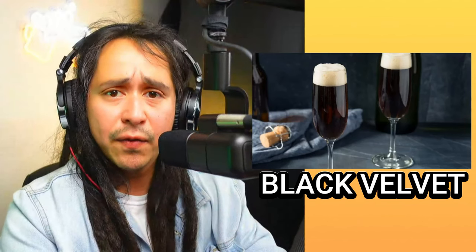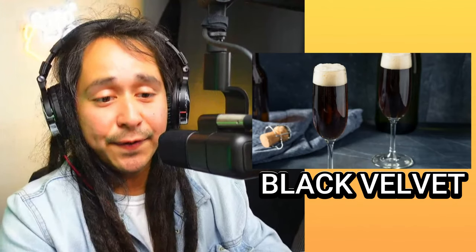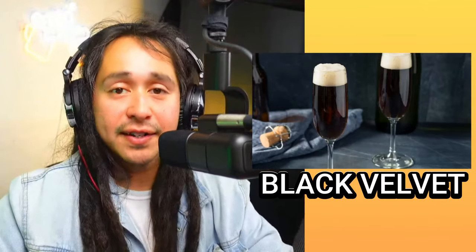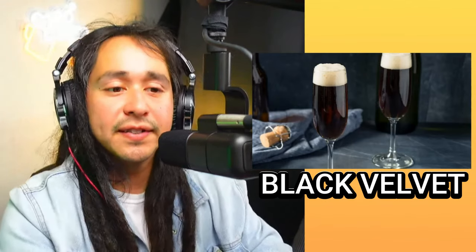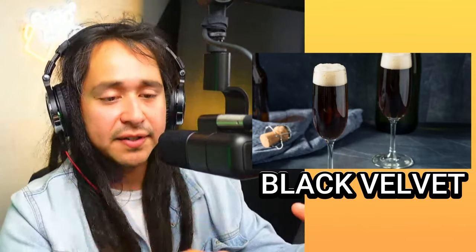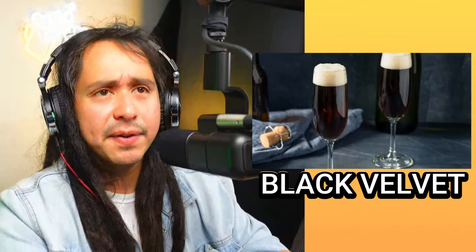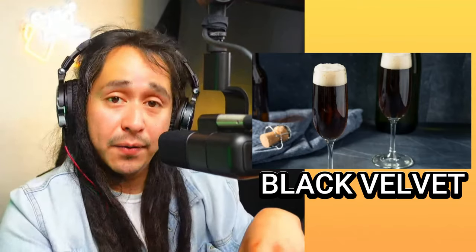This one is called the Black Velvet — let's see what's so black and velvety about it. This one consists of Guinness and fine champagne. This is one I'm going to try very soon as soon as I get the ingredients. I've tried Guinness mixtures before — I think it was with cranberry juice or something. That was okay; it gave a little sweetness. But now with champagne? That's a fancy Guinness right there.